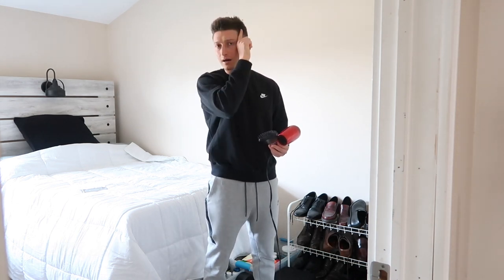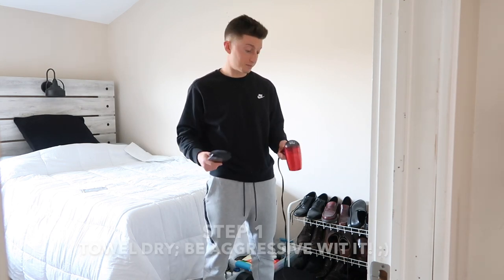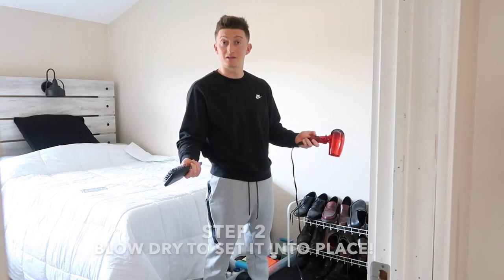Not too wide here. And basically, I always blow dry it after I come out of the shower. I do two blow dries. The first blow dry is to kind of set it into place like we do here.